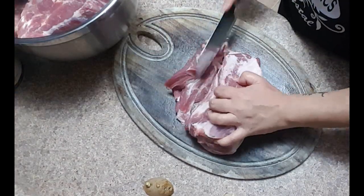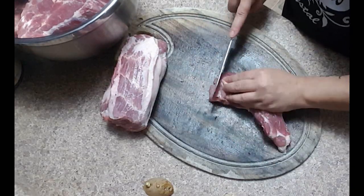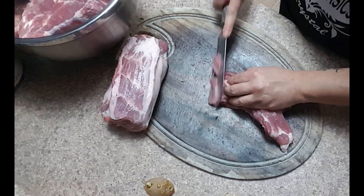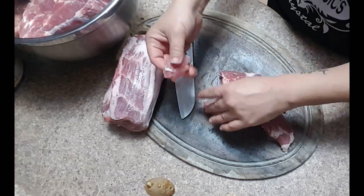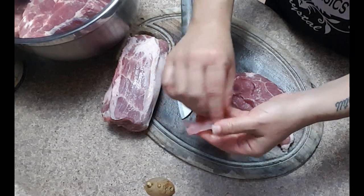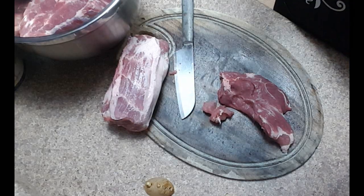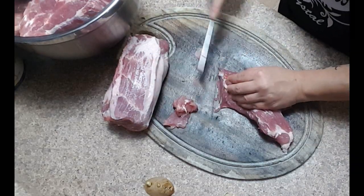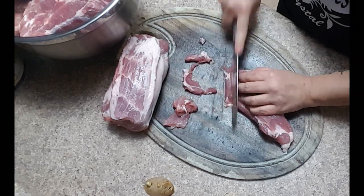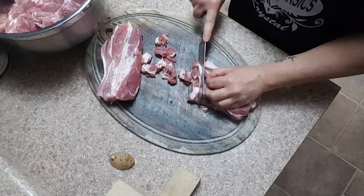For this recipe I am using a boneless pork butt — three and a half pounds. We are going to cut it on the bias at about an eighth of an inch to a quarter inch thick. Again, you want these small bite sized pieces.